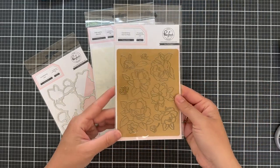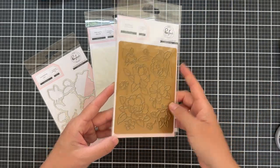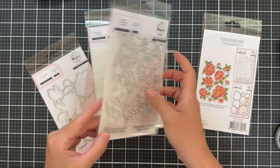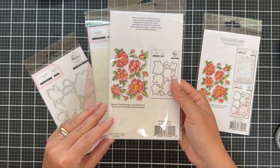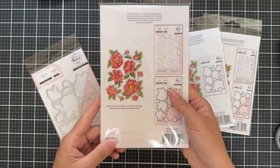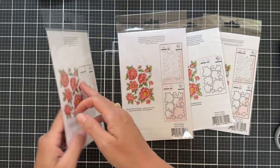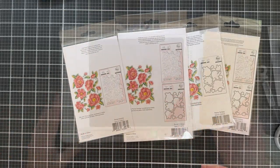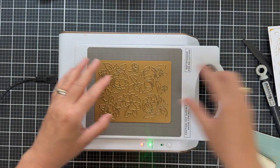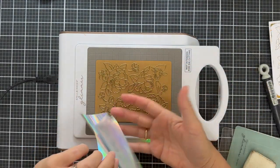Pinkfresh Studio has these little bundles or collections. So these are all the Peony Fantasy products. You have the hot foil plate, you have the stamp set — and I love the back of the packaging, it shows you what it looks like — you have the coordinating layering stencil set, and then lastly the coordinating die. These work beautifully together, but of course you can use them individually if you don't want to buy the whole collection.